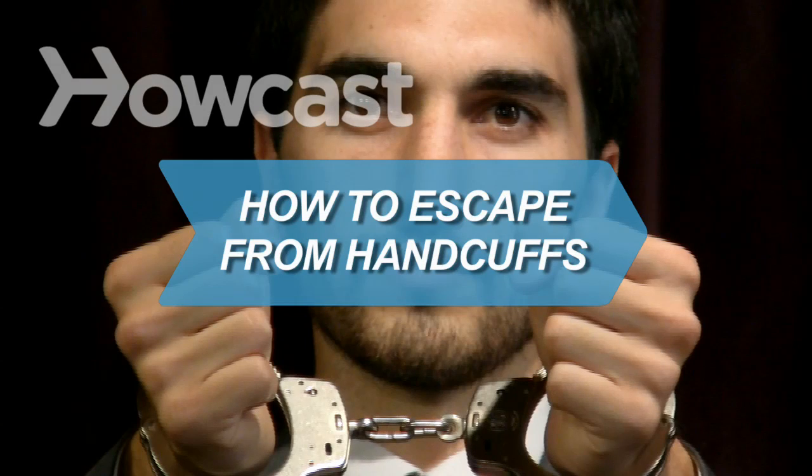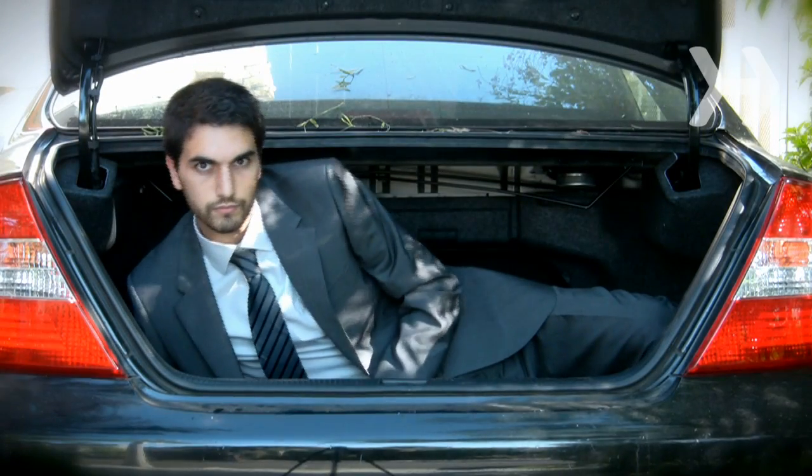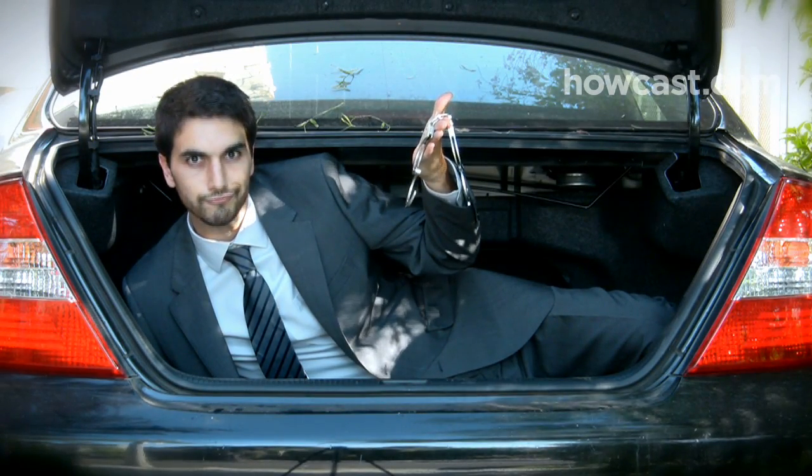How to Escape from Handcuffs. Kick off your career as a daring escape artist with these simple tips.